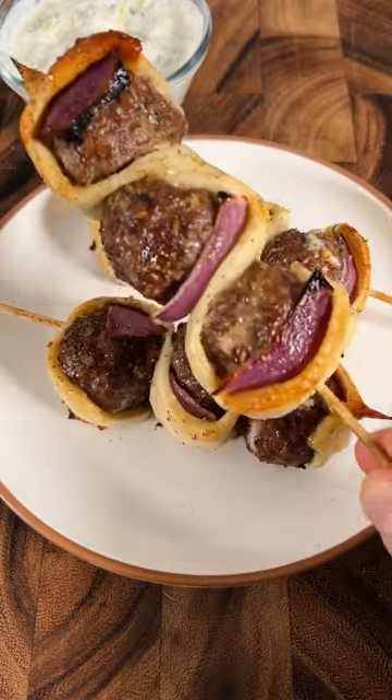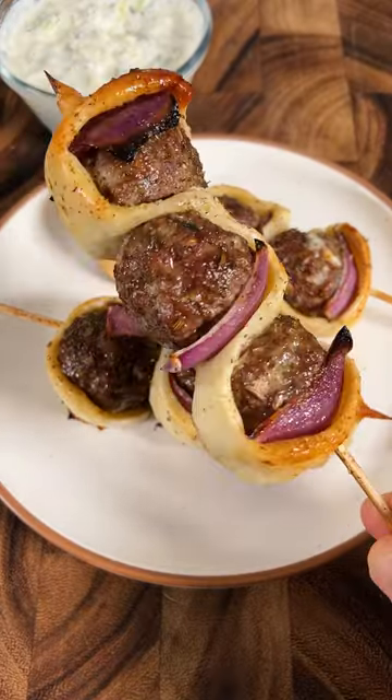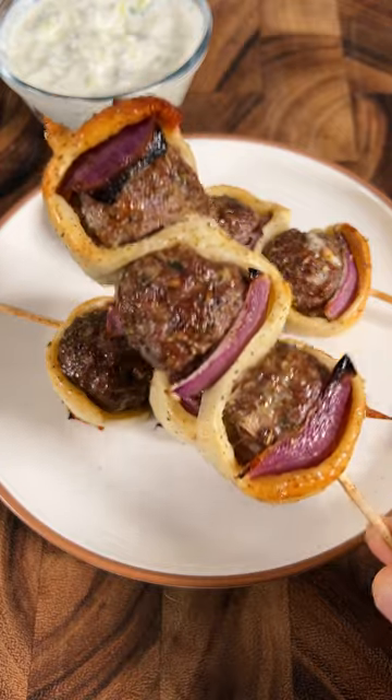Here's a fun way to eat lamb meatballs. Each meatball is stuffed with feta cheese. Feta stuffed lamb kebabs with homemade tzatziki.